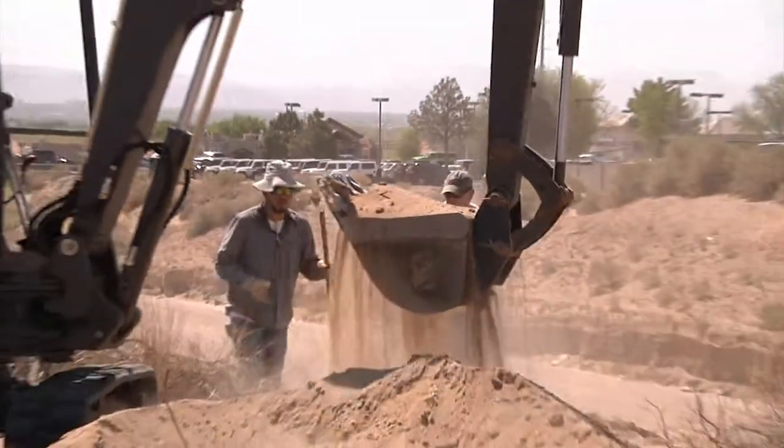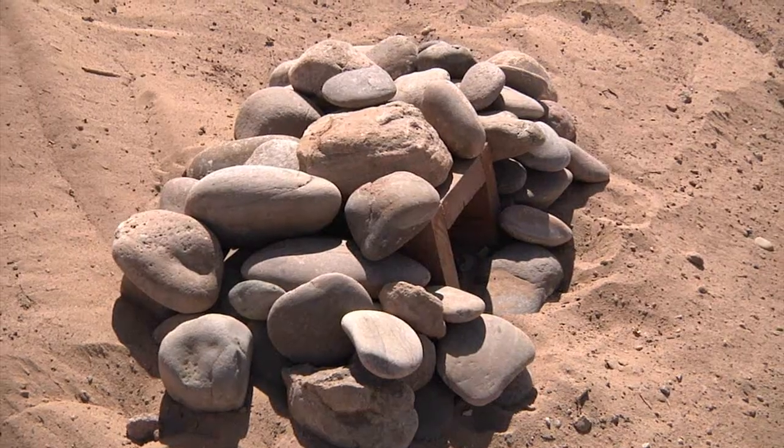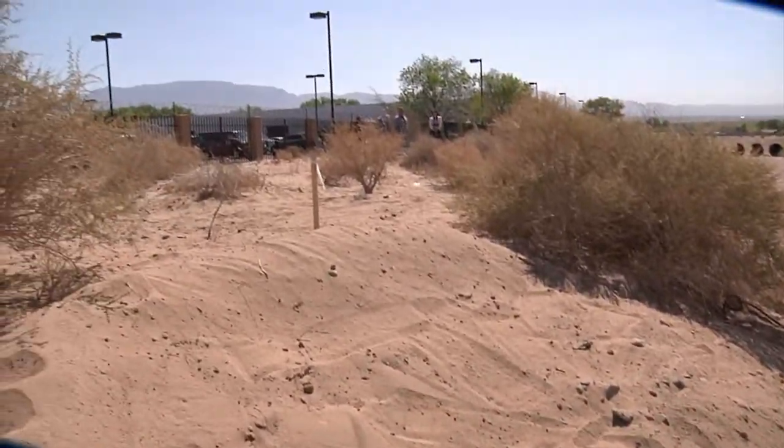We've got riprap protecting the bank downstream here, and it provides foraging habitat for the owls. So this area, an urban environment like this with cars driving back and forth and people walking all over, is actually a little jewel hidden here in Albuquerque to provide habitat for the owls.